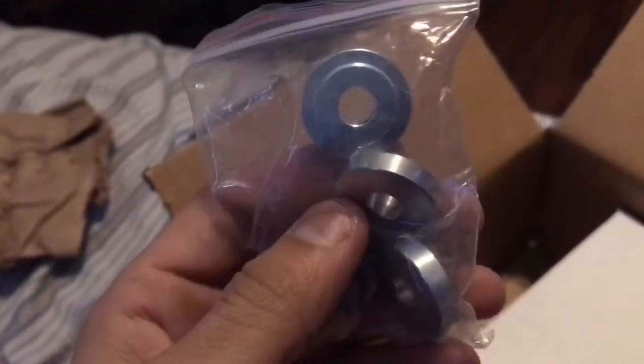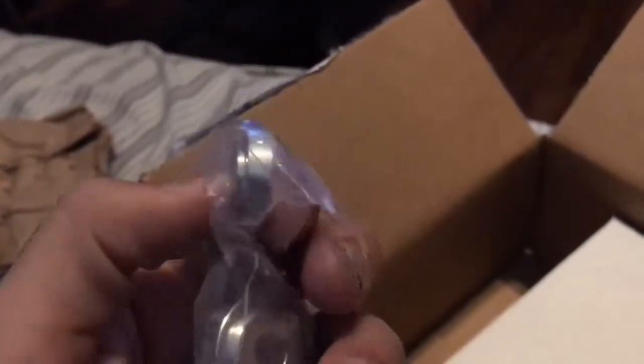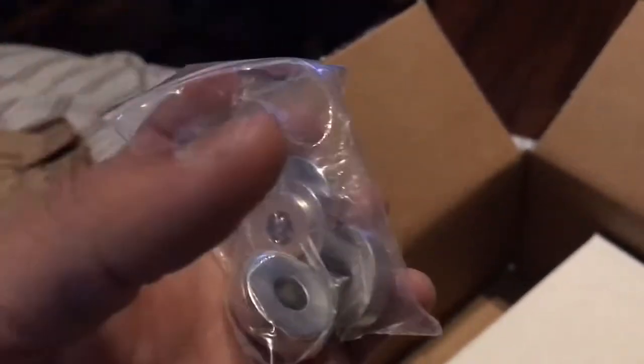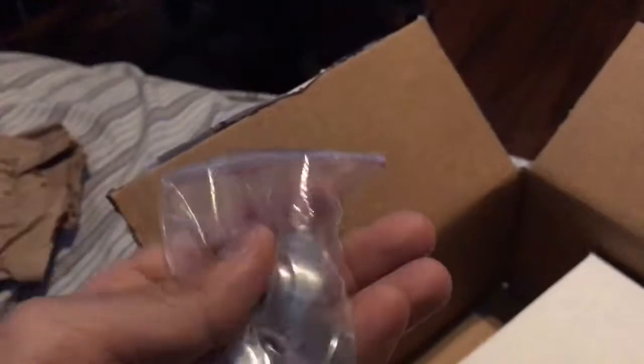And here I got my second thing I bought. This is my JBR shifter bushings. These are pretty cheap — cheaper than Diamond and all those. I'm pretty sure all the bushings are basically the same, and you can probably buy shifter bushings from Home Depot for a few dollars instead. These cost, I think, $20 to $30.